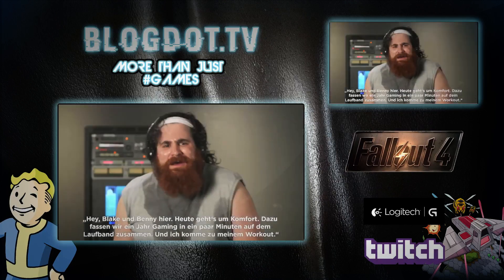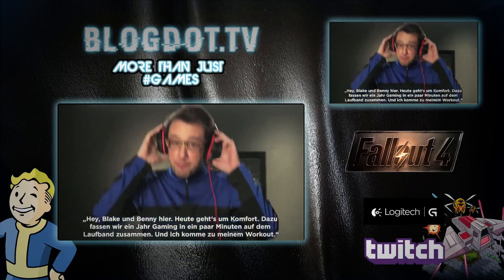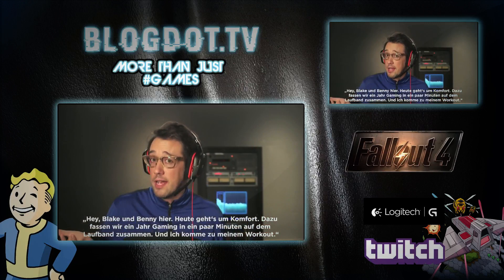Hey, Blake and Benny here. Today we're talking comfort. To demonstrate, we're compressing one year of gaming into a few minutes on the treadmill. Plus, I get my workout on.